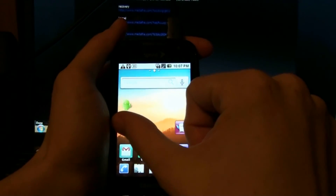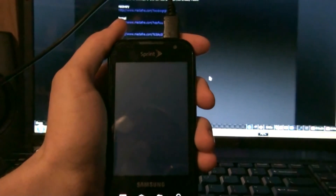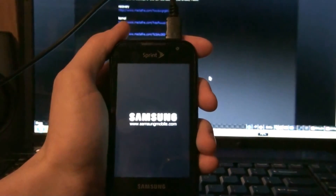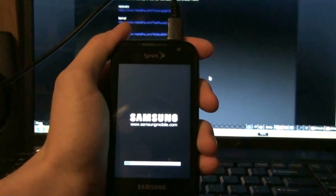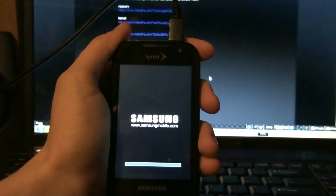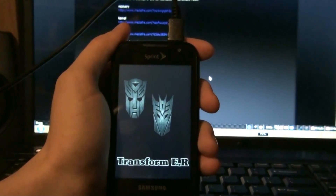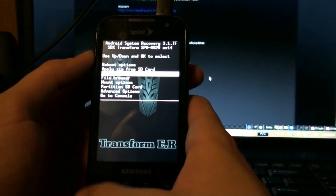Now I'm hooked up to USB. I'm going to go to recovery — back up, flash, restore.